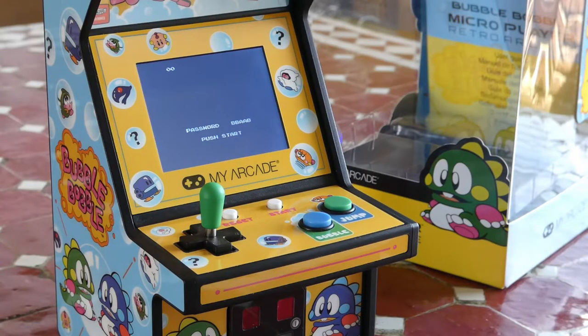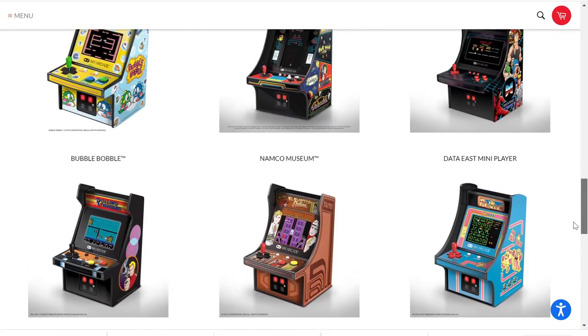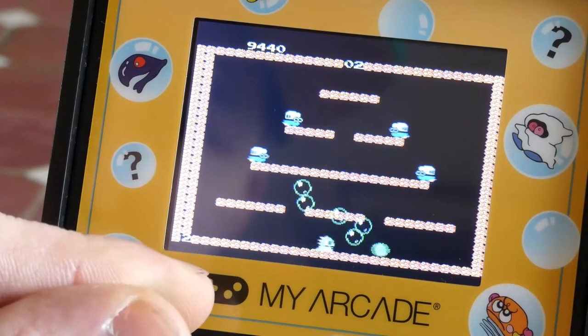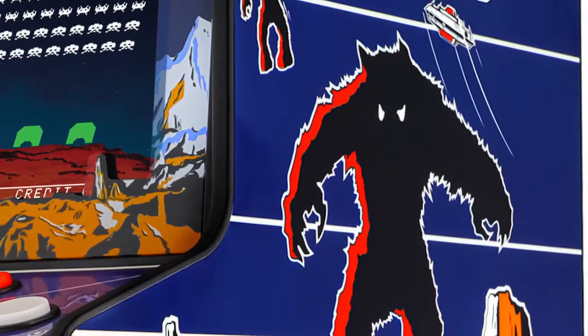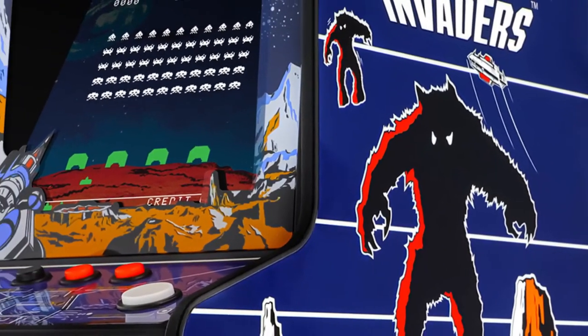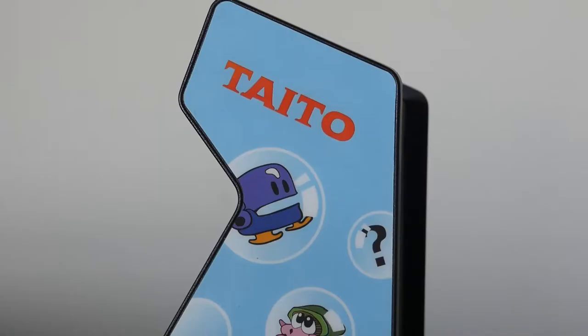I'm looking forward to getting more of these actually. I've got my eye on the Mappy and Rolling Thunder ones as they're affordable, but I would love to have the Space Invaders edition someday. It's a 20 dollar or euro step up in price from the Bubble Bobble one, which at this time is the most expensive of the standard editions at 32 dollars or euros.